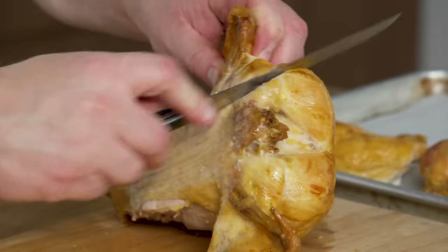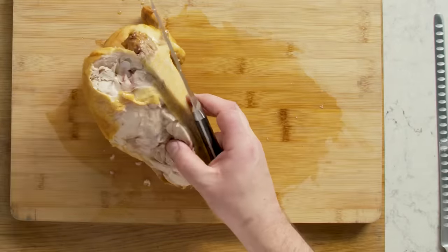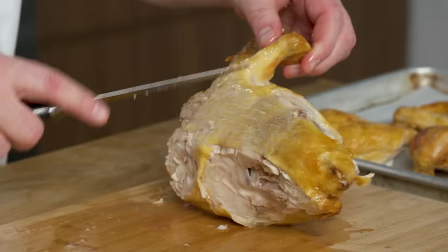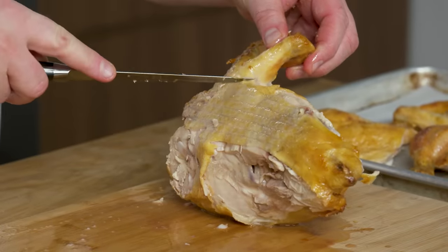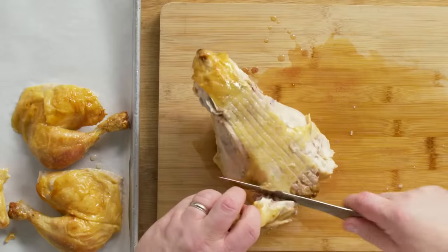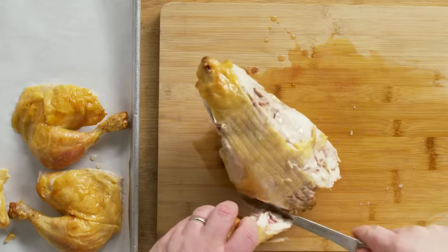Next I want to take the wing off. There's a joint right there — if you can't see it, wiggle it around. Where this bone and the shoulder blade come together is where the joint is. You can get in there, give it a little snap, and it will come right out.